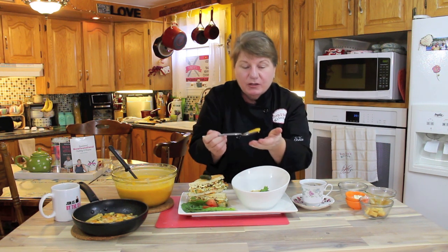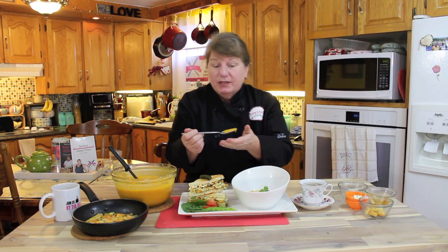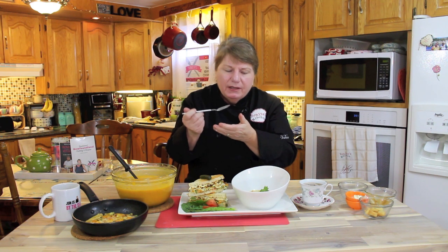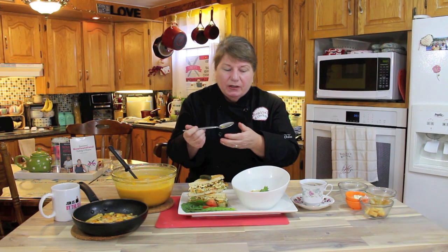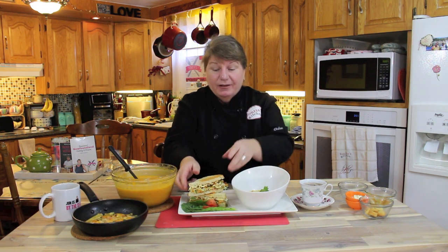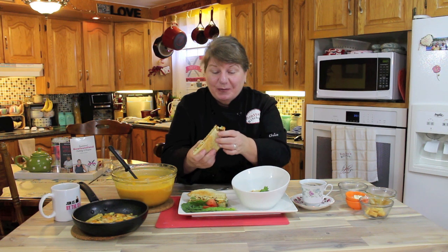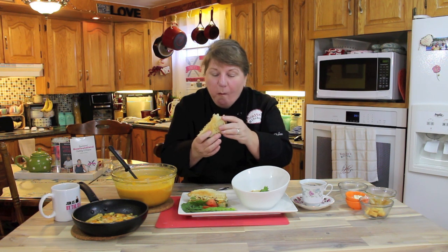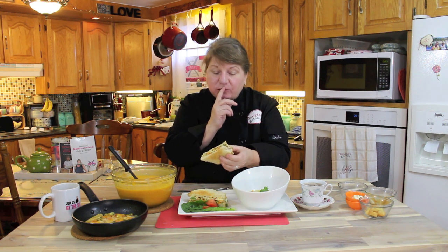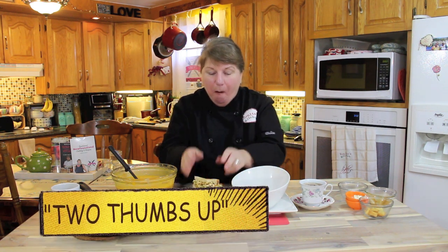Oh my gosh — this butternut squash soup. I hope our viewers that asked for this soup are excited today. Oh, the nuttiness of that butternut, the creaminess of all of those ingredients put together — the vegetables, the taste of the parsnip — I can taste it all. Drop-the-fork delicious. Now I'm going to have a taste of this delicious western sandwich. Oh my gosh, I'm drooling. I think my dad would be proud of me. So good — delicious — two thumbs up.